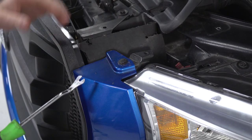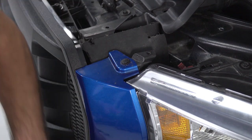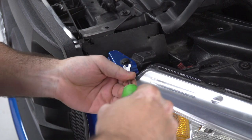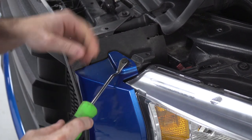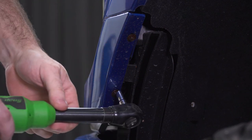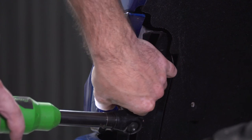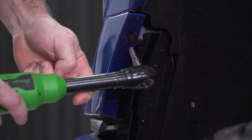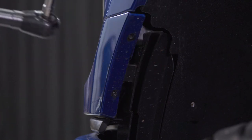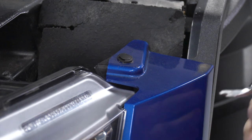Next, I'll use my clip tool again and a 7-millimeter socket to remove the one clip and two screws that hold the headlight trim bezel onto the truck. Those two 7-millimeter screws are located at the corner of the wheel arch. I'll just use my 7-millimeter socket to pull those out, then repeat that process on the other side of the grille.